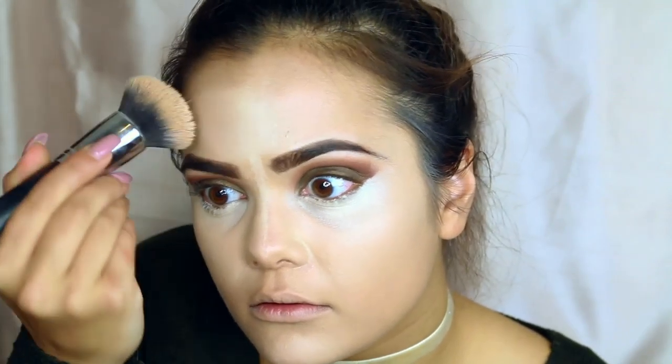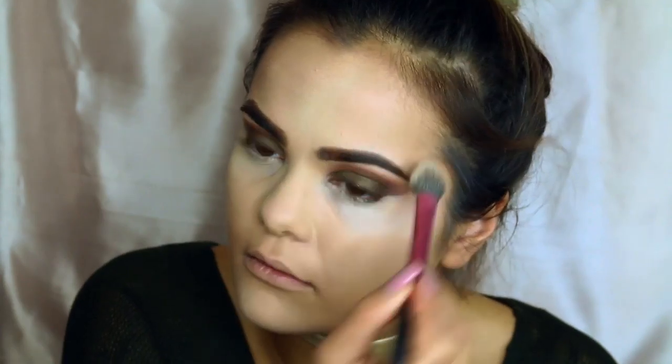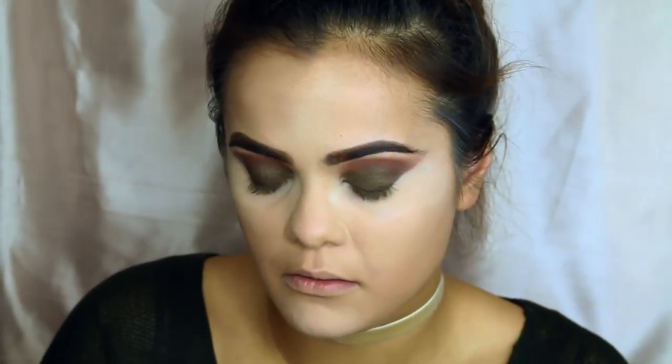So now I'm going back with the foundation brush and I'm just going to blend this out, making sure there are no harsh edges so that it blends seamlessly. I'm using the Laura Mercier translucent powder and I'm going to be baking underneath my eyes so that the concealer sets properly, does not crease, and stays on. I'm going in with the MAC Skin Finish powder in light medium to set the rest of my face — it also helps bring back a little bit of color from whatever the foundation washed out.